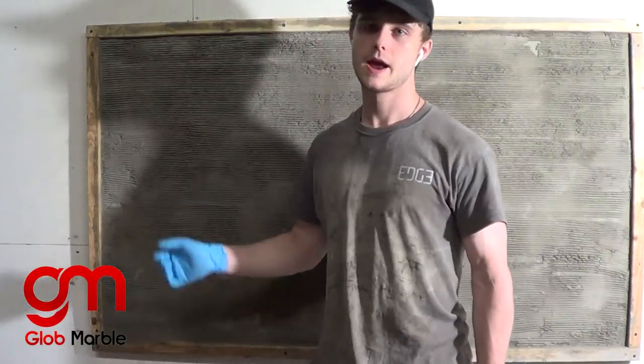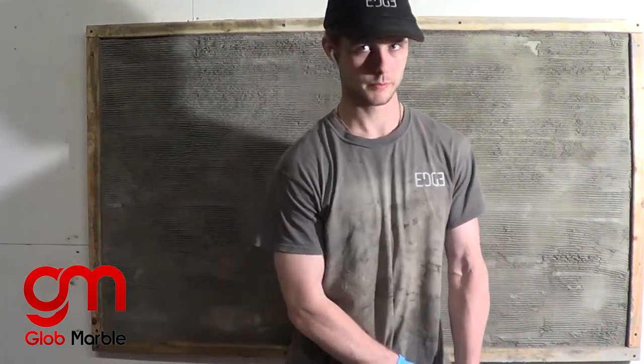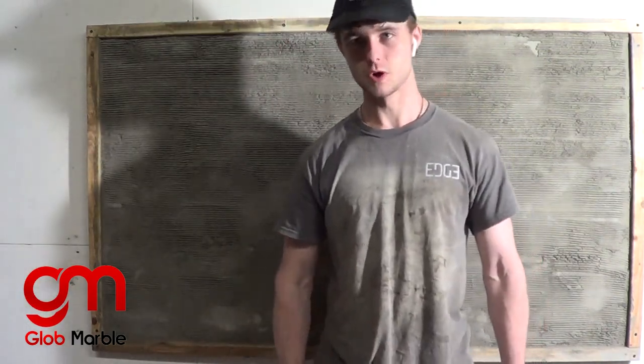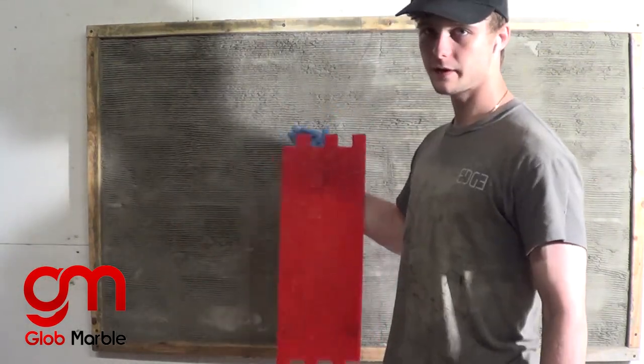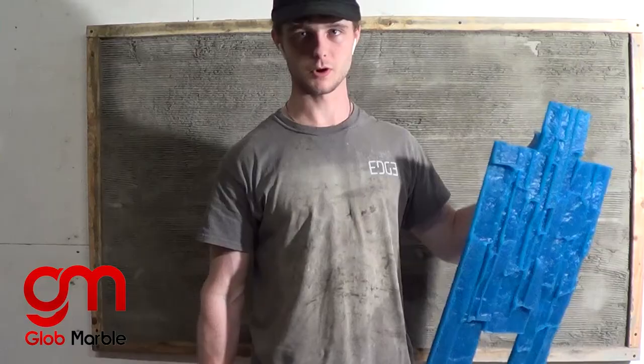My scratch coat is cured and now it's time to mix the actual face coat. Instead of just using one stamp, I'm going to use 10-2-0-1 on this side and on the other side of the board I'm going to use 10-6-0-1.